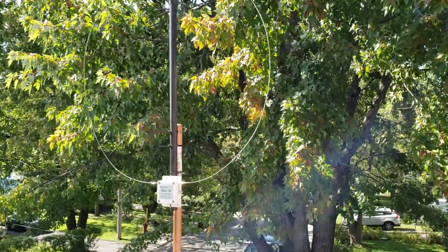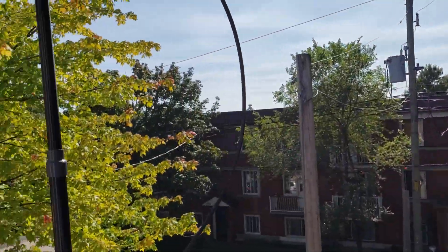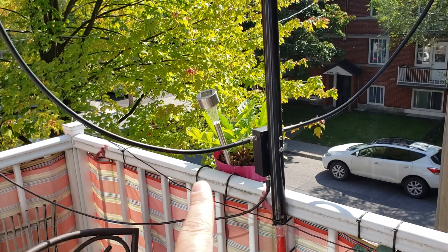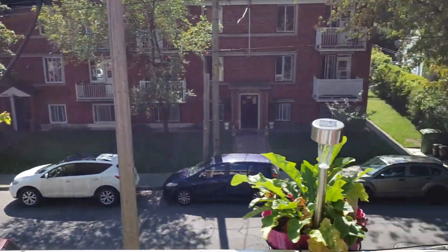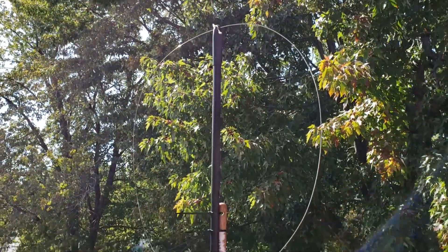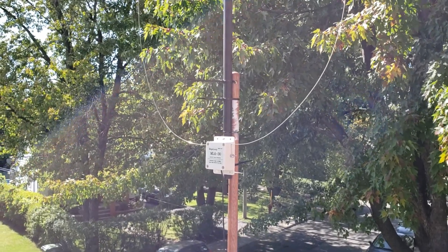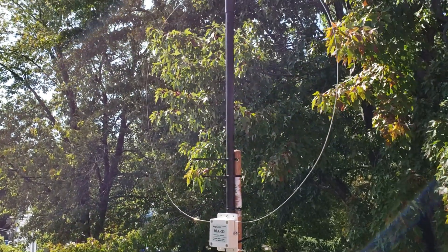My setup also includes the W6LVP loop on the other side, and that loop will be moving so it doesn't interfere with the balcony much. They'll each be in a corner, and it's going to be interesting to use. I've also done a few changes inside my office that I'm going to show you, and I'm starting the tests this afternoon.